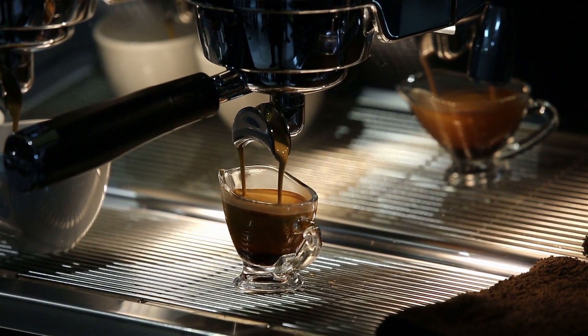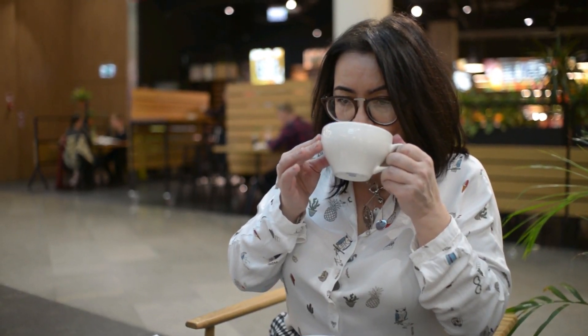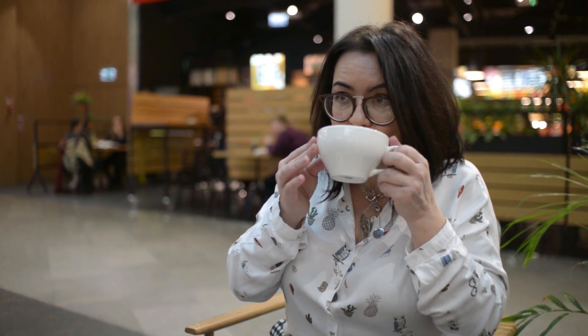Today we'll dive into the world of Café Bustelo Café Con Leche Cups and explore their taste, convenience, and overall coffee experience. Get ready to indulge in the perfect cup of Café Con Leche.